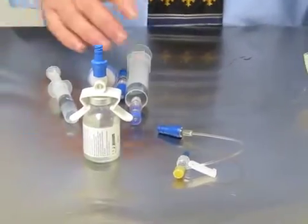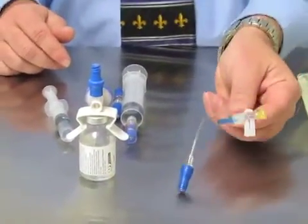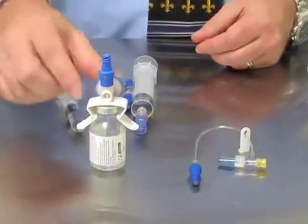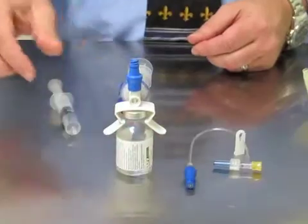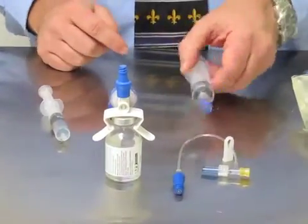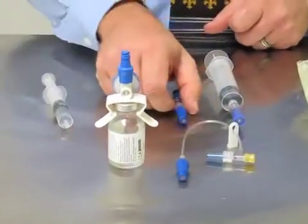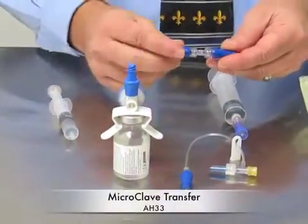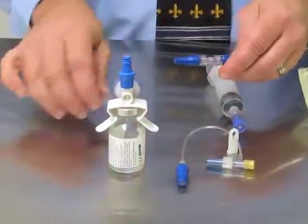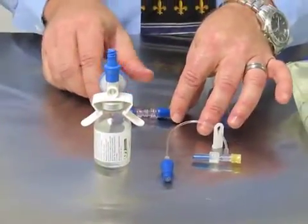Next, I'm going to simulate an IV push into an IV catheter. You'll need the microclave T-port or just a microclave attached to the IV catheter, your drug with a vial adapter, and a syringe with a Spiros attached. I'm going to simulate having to dilute this drug — this is the device we'll use: two microclaves back to back, so I'm able to hook a saline flush to dilute my drug.